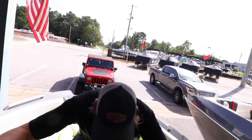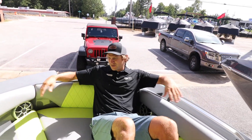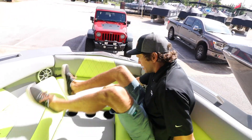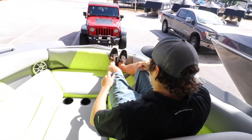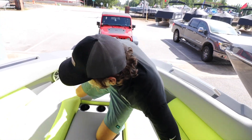Just like the other boats, you have a pickle fork bow — you can face backwards or forwards, either way there's plenty of room. I think I'm kind of a big guy so I've got plenty of room to put a few of us up here.